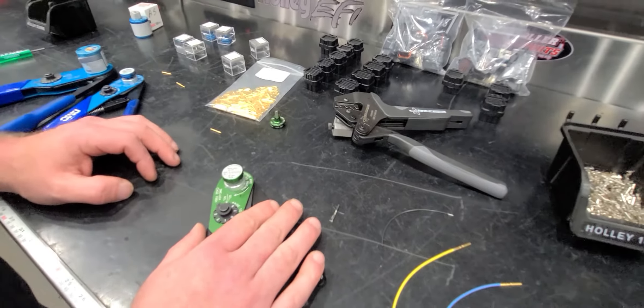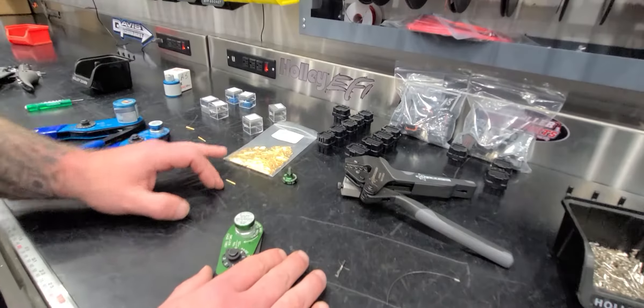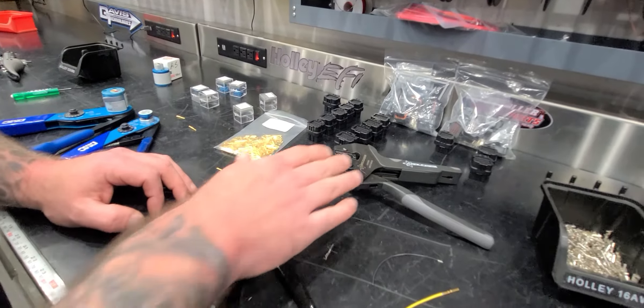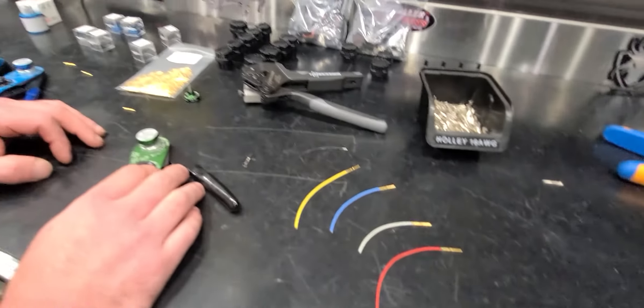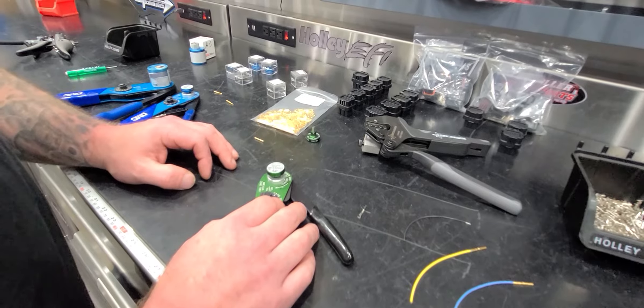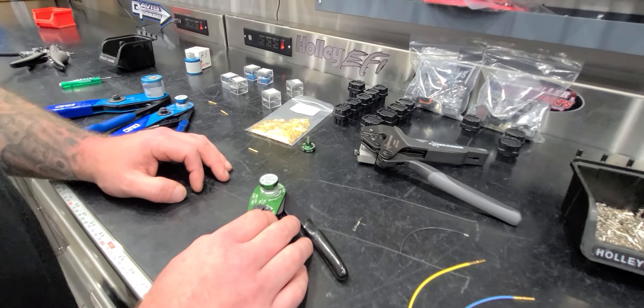Anyway, hopefully this answered your questions about these terminals, these crimpers, and all this stuff. Click the link below, buy a bunch of stuff — see ya.